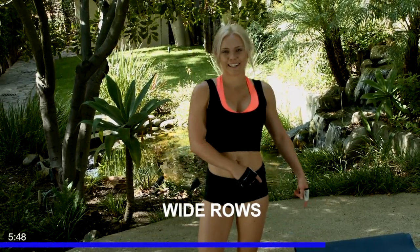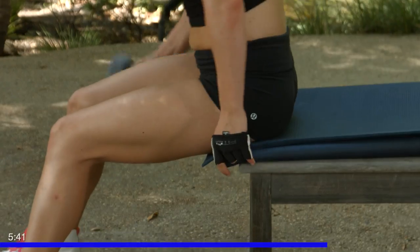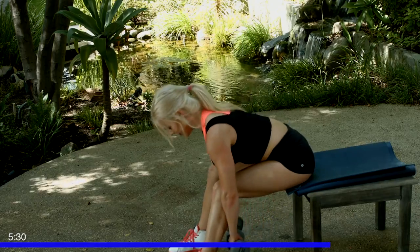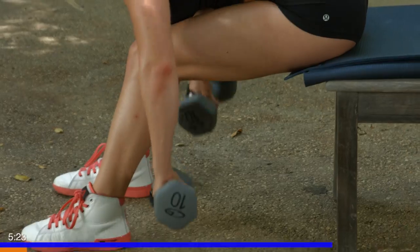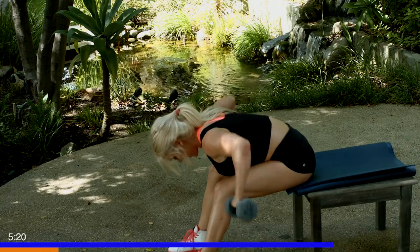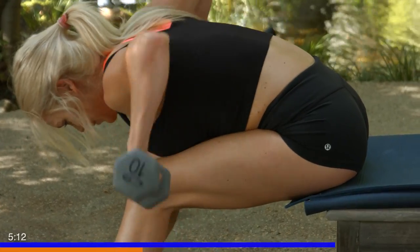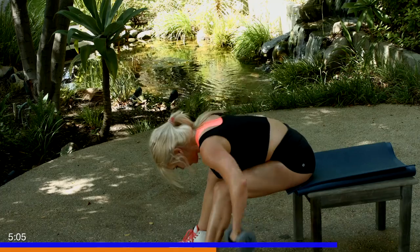For our last exercise before we run through them again, starting with our presses again, we're going to go on to some wide rows. So keeping our nice padding on our bench here, we're going to sit down. Grabbing your dumbbells — you're going to lean your chest over. You don't want to be humping your back up, you always want to keep a nice strong back. Chest is up, coming down, we're going to row up. We're going to do 25 of these. Starting with one. Inhale, exhale, row up. Use that back — put your mind where the muscle is, focus on contracting that back muscle. You're doing great.